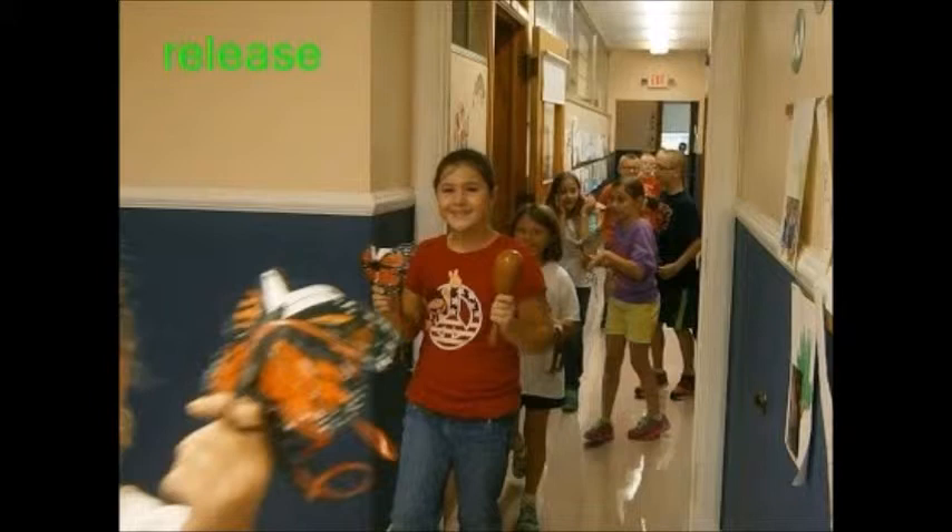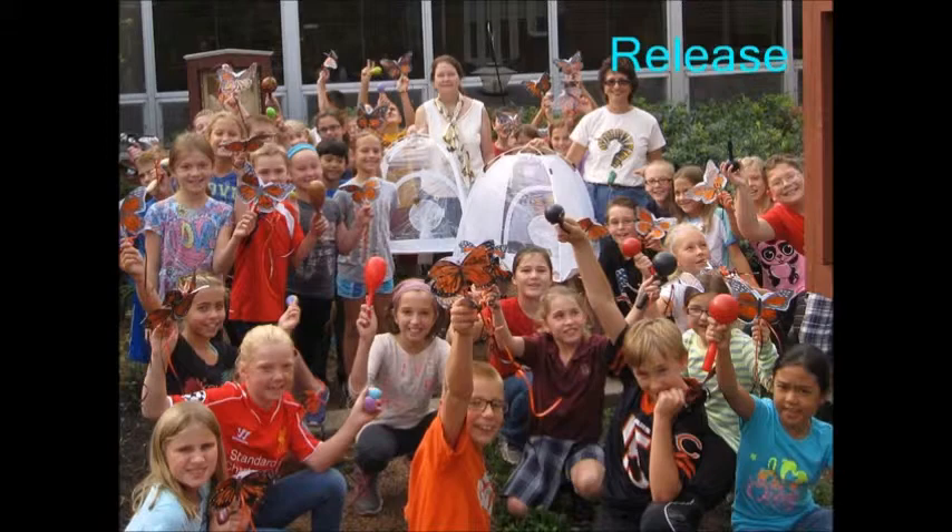Release. The temperature was good to release the butterflies. We had a parade before we released them — we went through all the classrooms with musical instruments and illustrations of the butterflies that we had made. They were decorated with orange and black ribbon. After that we took the butterfly tents out into the garden. Some students got to release the butterflies, and everyone was cheering and waving goodbye.